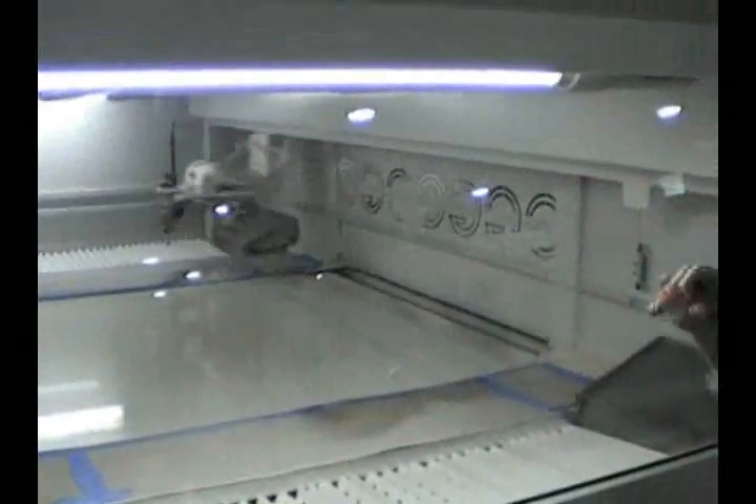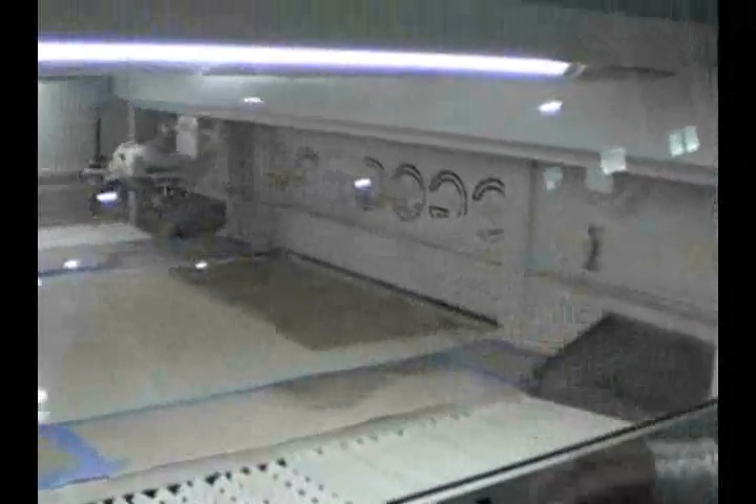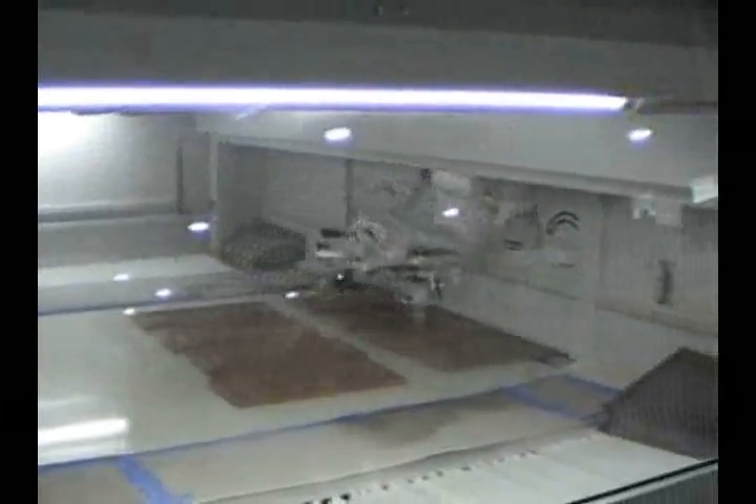Now we can start to see the guns moving. There are sensors back there that activate the guns. There's no overspray here — it only sprays the product that goes through. So if you run a 6-inch wide piece through there, you're only going to spray that piece. You're not going to waste a bunch of material. Now you can see the guns are active and they're spraying.